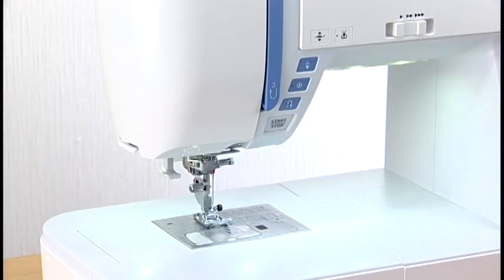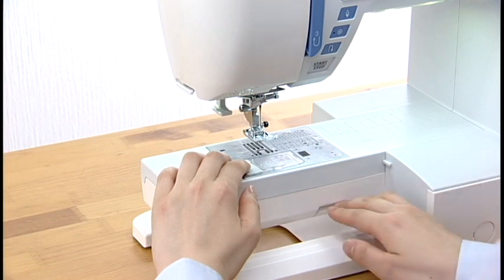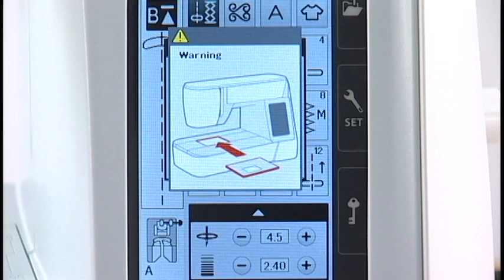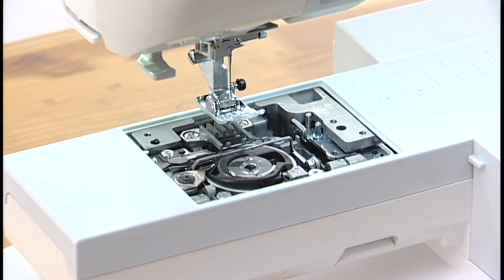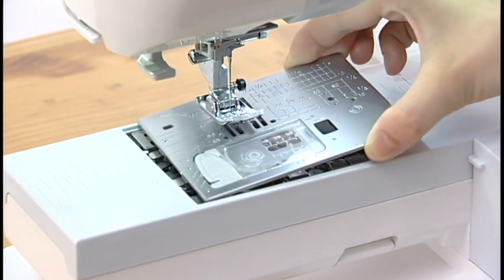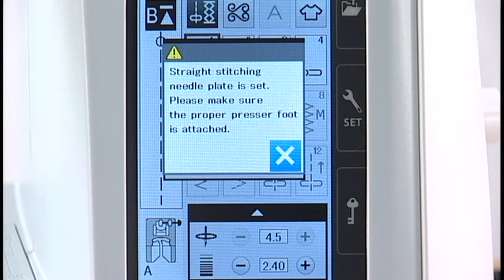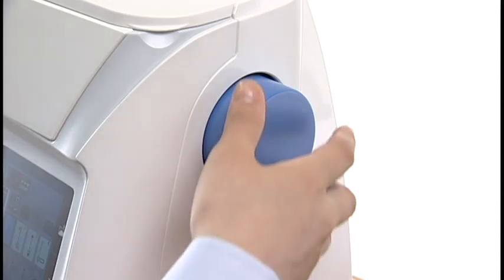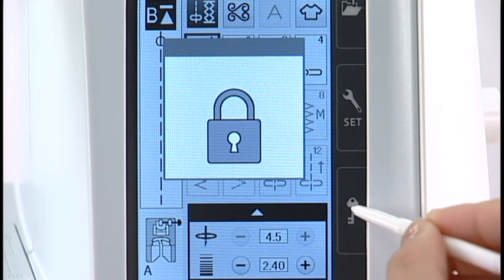Press the lockout key. Press the presser foot lifter button to raise the presser foot. Slide the extension table to the left to remove it. Push down the needle plate release lever and the needle plate will pop up. A warning message will appear to remind you that the needle plate is not secured. Remove the needle plate by lifting it to the right. Insert the left edge of the straight stitch needle plate into the opening. Push down on the mark of the needle plate until it is locked in place. Check to make sure that the confirmation message appears. Press the X key. Turn the hand wheel slowly and check that the needle does not hit the needle plate. Press the lockout key to unlock the machine.